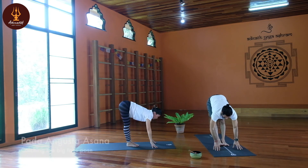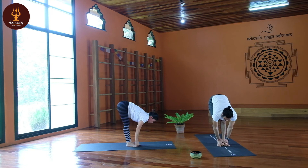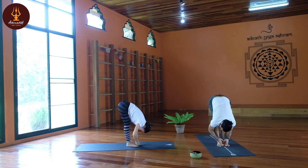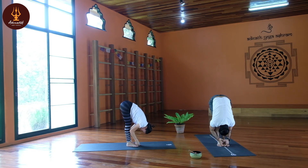Pada Angustasana — grab both toes, inhale, head up, look forward. Exhale, elbows beside the legs, elbows touch the legs. Stay here. Option: elbows out, otherwise try to keep elbows in. Stay here for a while.